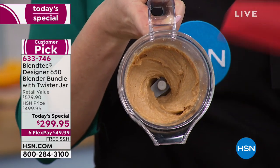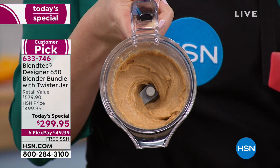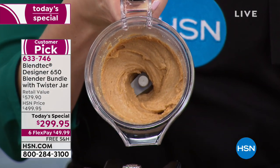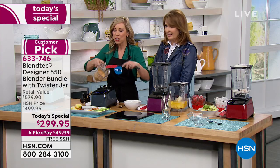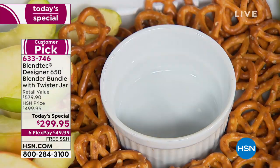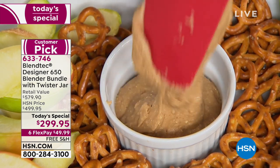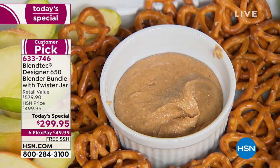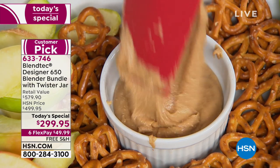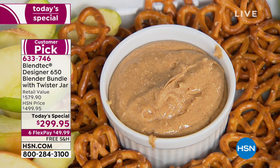Because this has a three-peak horsepower motor, let it run for another 10 seconds — it gets gooier, warmer, dripping. That is amazing. She did that in seconds — those were peanuts. You could do almond butter, cashew butter, whatever your heart desires. Nothing is yummier than that.